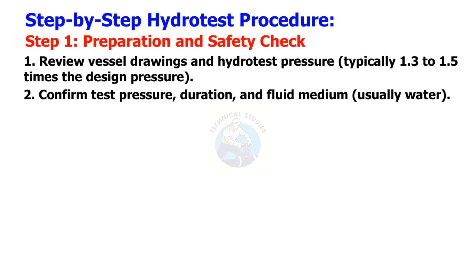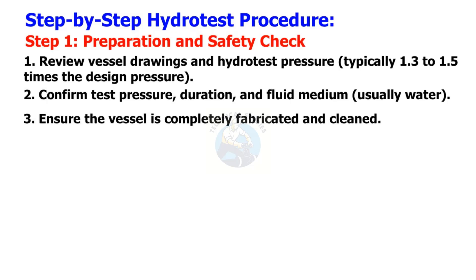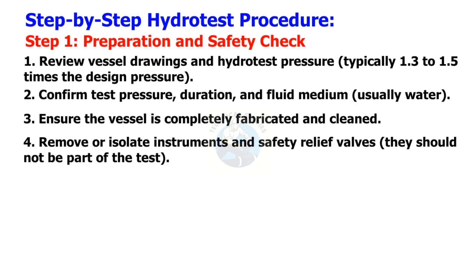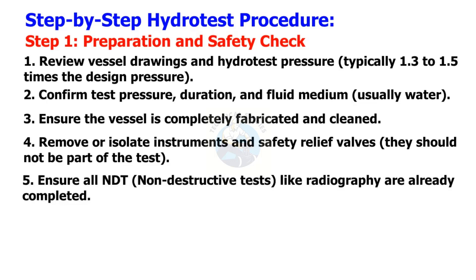Confirm test pressure, duration, and fluid medium — usually water. Ensure the vessel is completely fabricated and cleaned. Remove or isolate instruments and safety relief valves; they should not be part of the test. Ensure all NDT (non-destructive tests) like radiography are already completed.